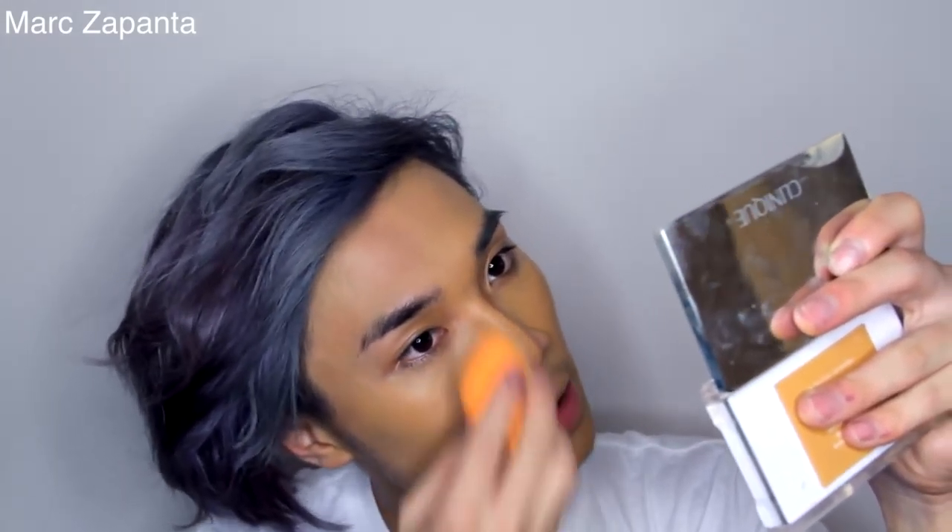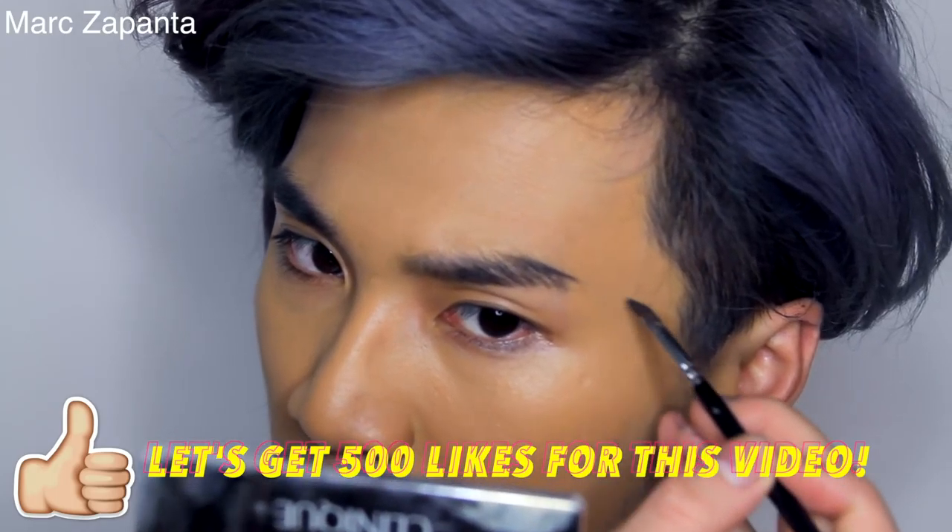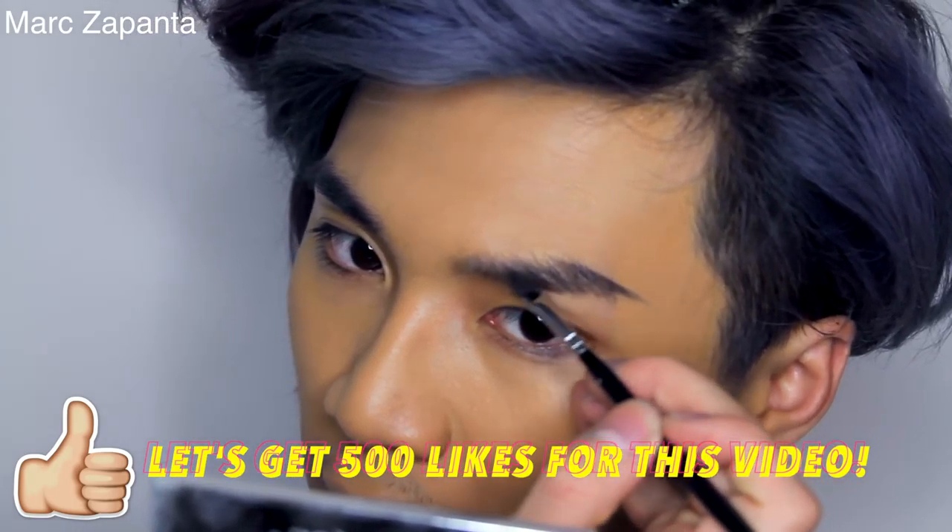I just want to grow my facial hair for a while and see how it looks. I've never really had the chance to do that because I've always had to shave it off for filming videos. For my eyebrows, I'm going to be using my Ella Masca Precision Brow Gel, and I'm using the 317 brush from Zoeva to carve out the brows.